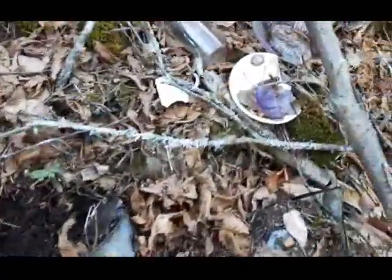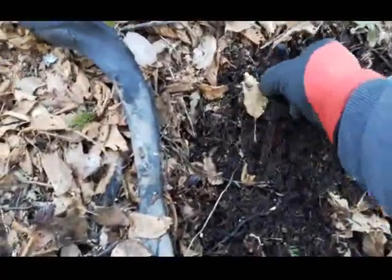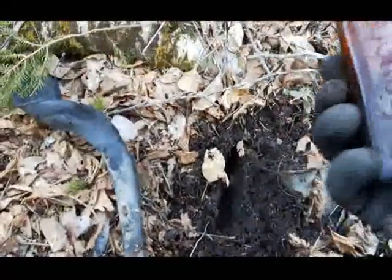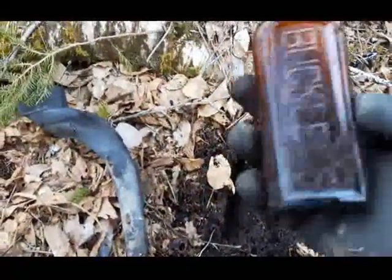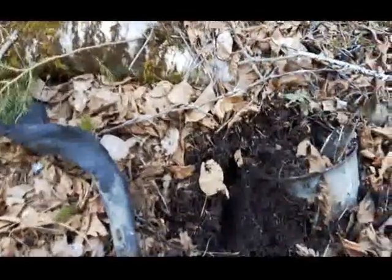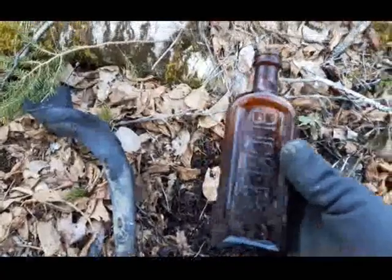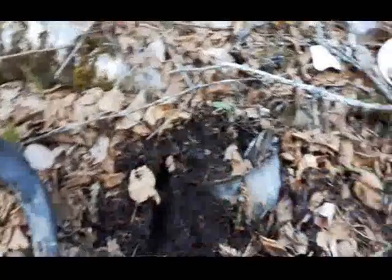Hey folks, been digging around here a little bit. I might have something of interest right here — an old Buckley's bottle! It's a screw top. Well, that's pretty cool. I'm gonna be keeping that one. I'll keep digging around here.